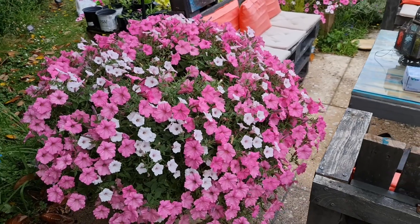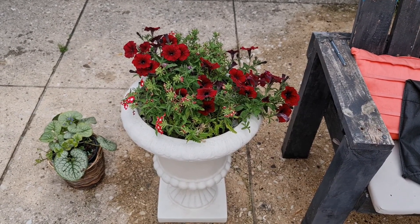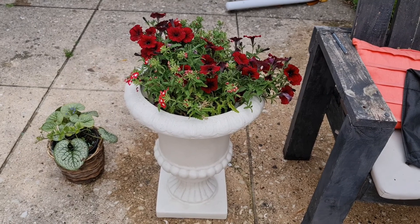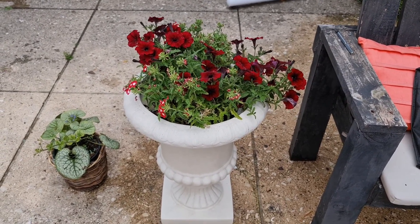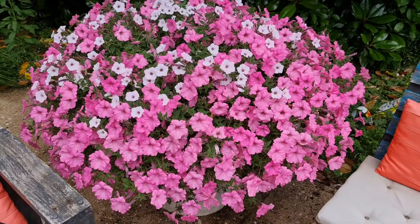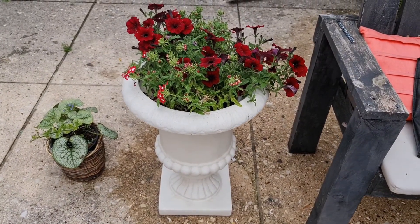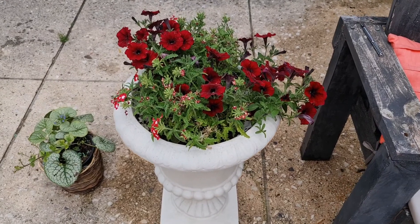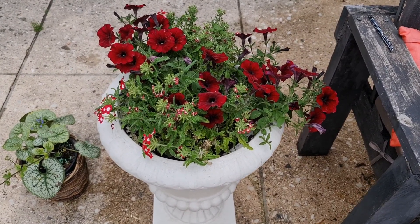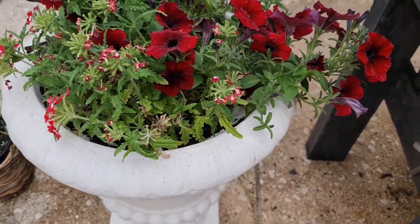Today I would like to propagate this red petunia that I have here. I just bought this white urn yesterday and I realized it will really look good if I combine a red petunia into this white urn. Can you imagine if you have a ball petunia in red color in this kind of urn? I think it would really look good. As we all know, petunias respond really well when you cut them.